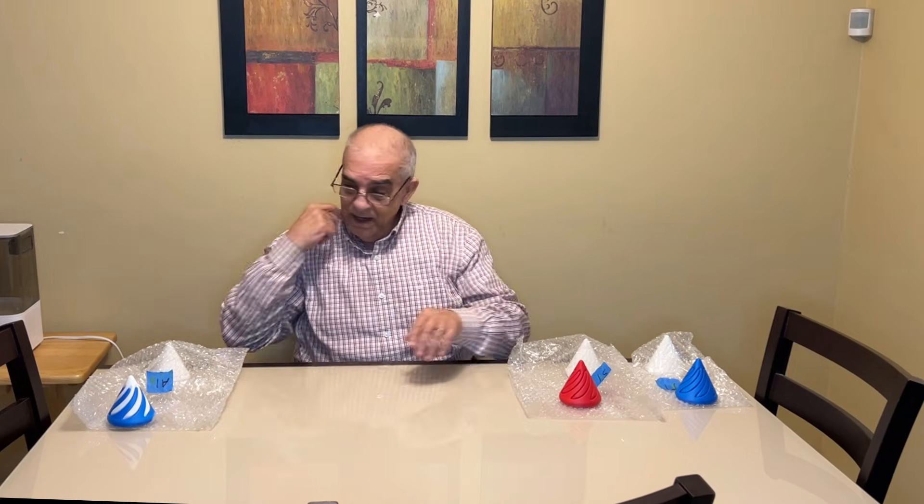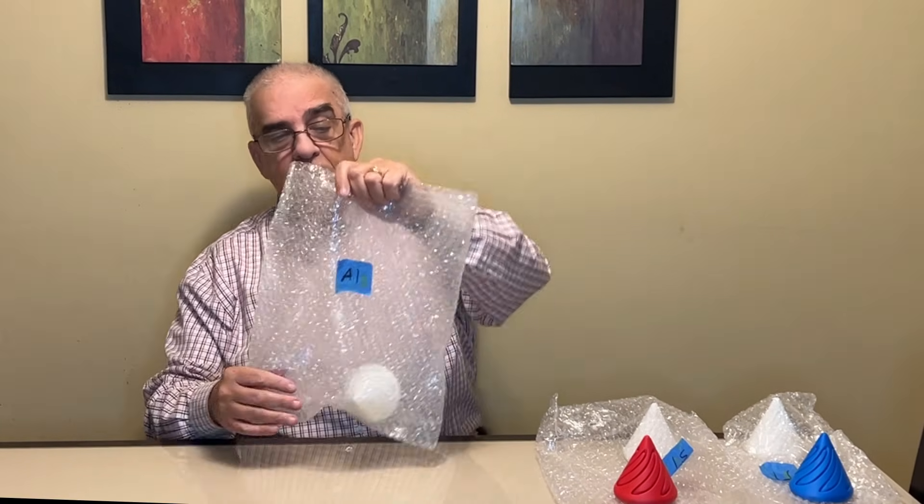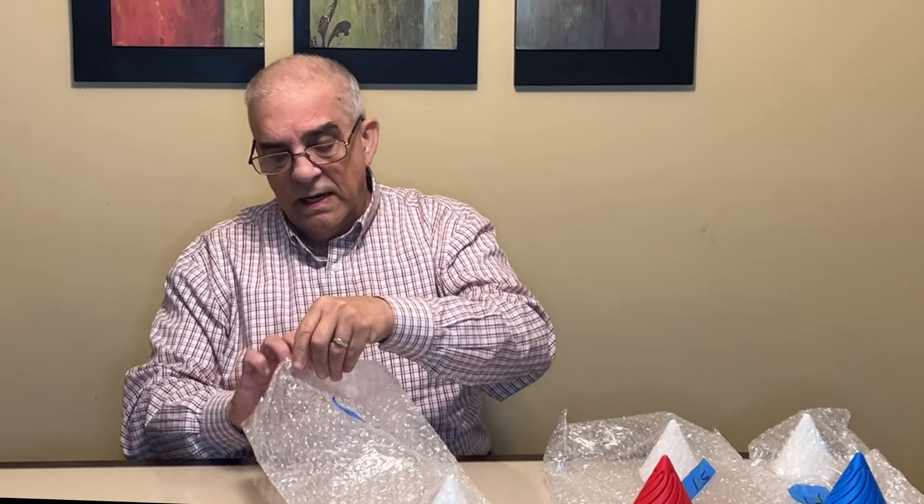I've made some samples here. I've labeled the bags so that you can all see what they actually are. This one is the A1, and the test that I did was the swirl test — I don't even know what you call it exactly.